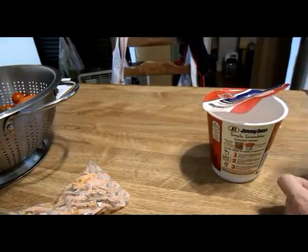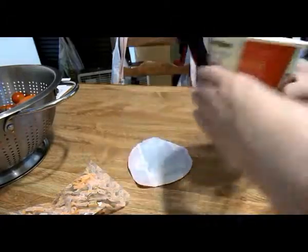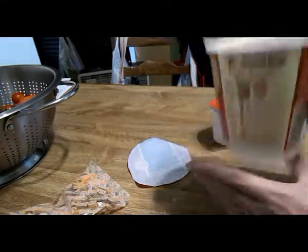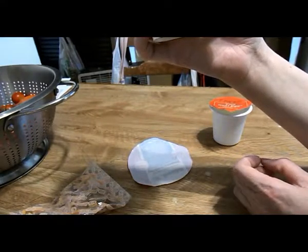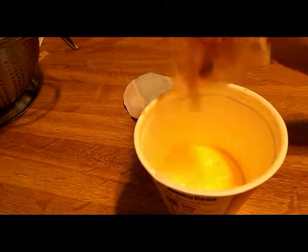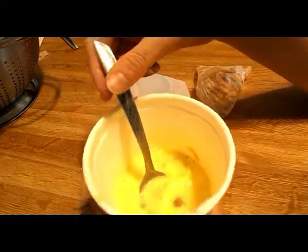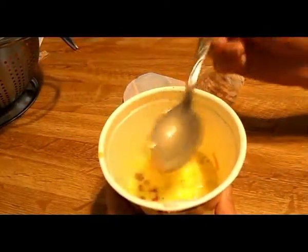Shake this up and pour it right into your cup. This is what the egg looks like — all mixed. Pour it right in there. The next step is to place the cup near the edge of the microwave turntable, microwave on high for 50 seconds. Caution: cup may be hot. Then pour your meat and cheese packet into your eggs, mix it in with a spoon or fork, and microwave again on the edge of the turntable for 20 to 45 seconds.